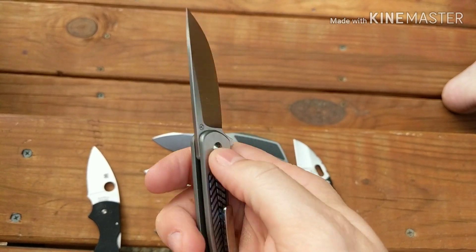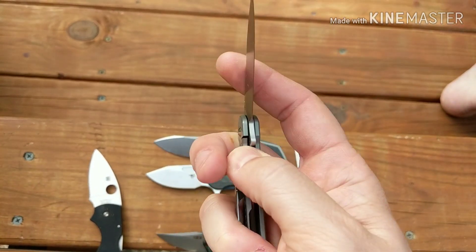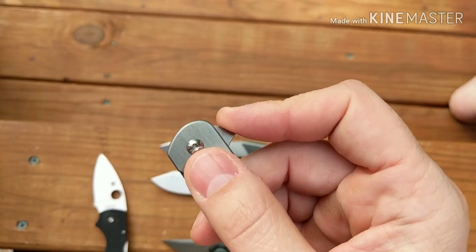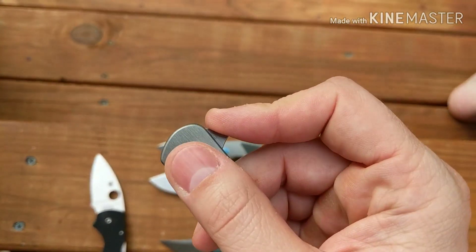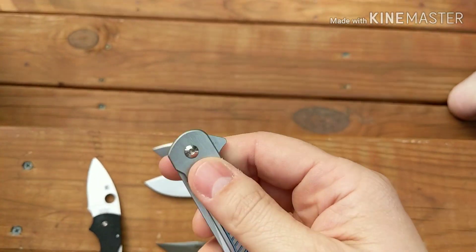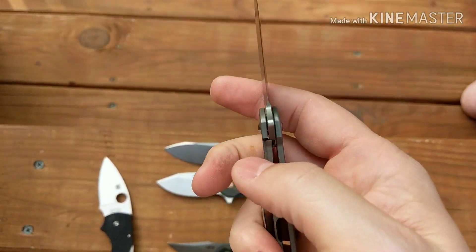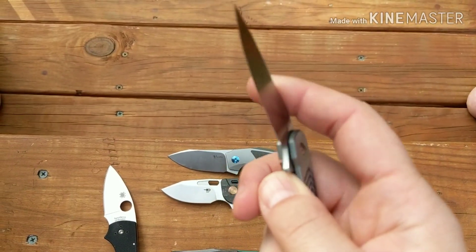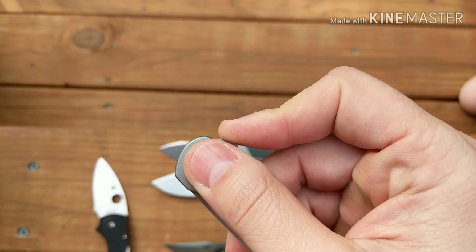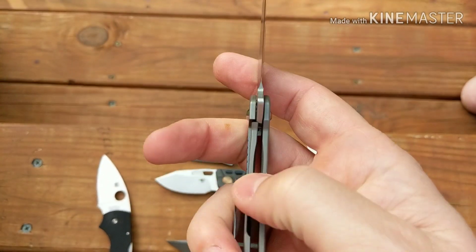Also, nice thin blade stock — that's good. And I like the flipper tab deployment — the flipping out is good. It is running on bearings. Where this knife starts to lose me is on the close.